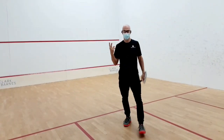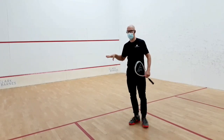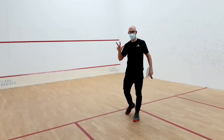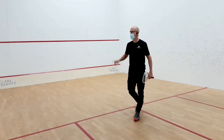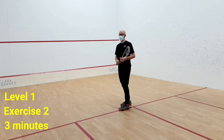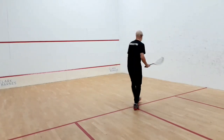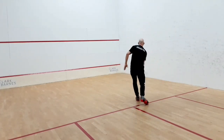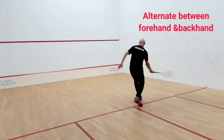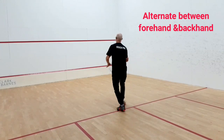The second one is very similar to the first one, but now you have to alternate. You have three minutes in total. Again, you put the timer for three minutes and see how many consecutive shots you have with the alternation. You are going to go one here, one here. Forehand, lift it down. Backhand, lift it down.